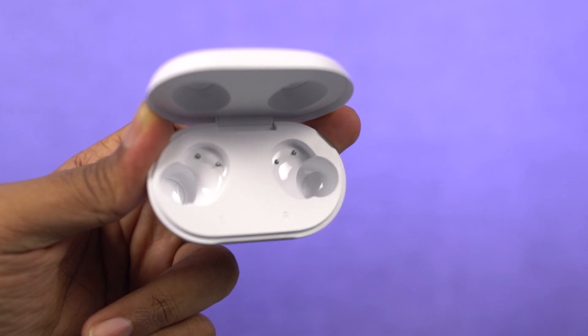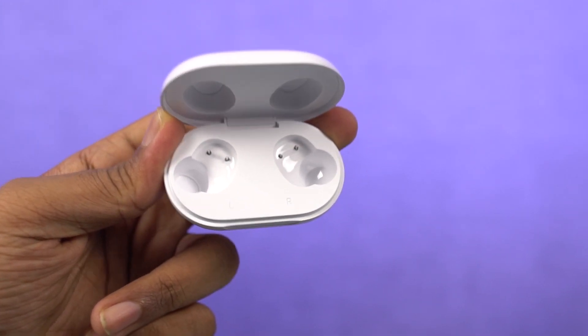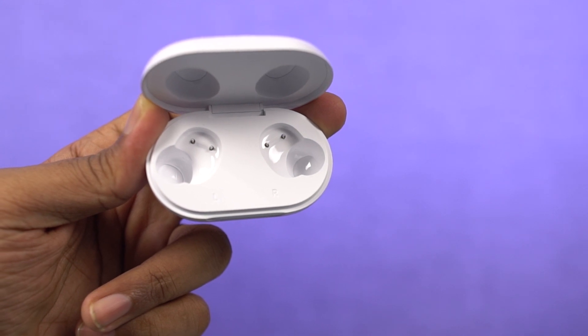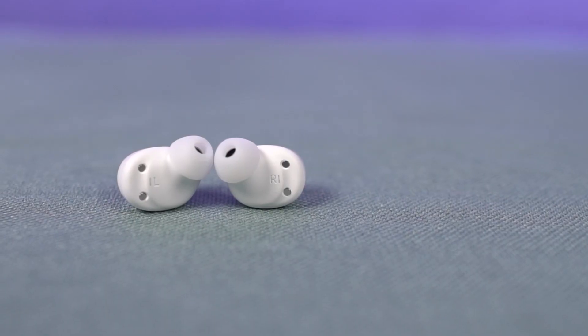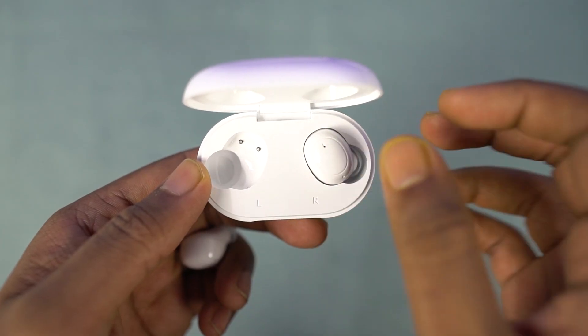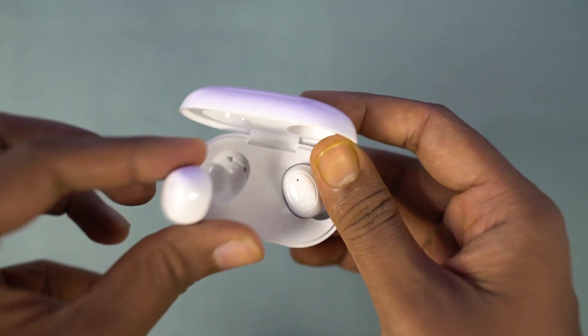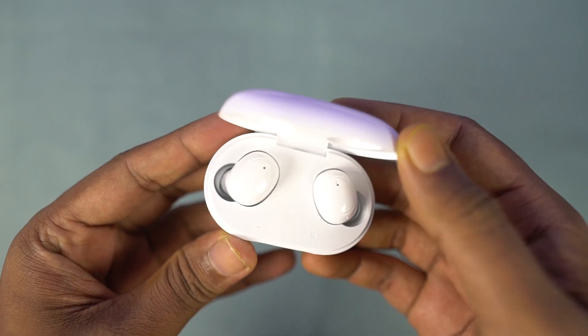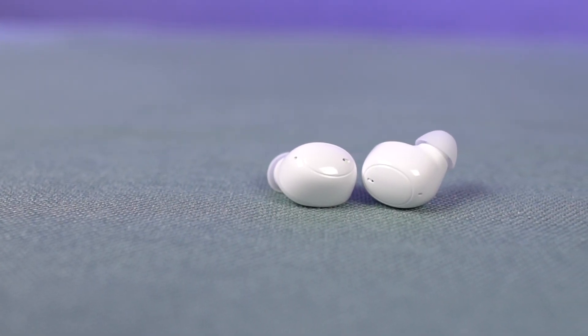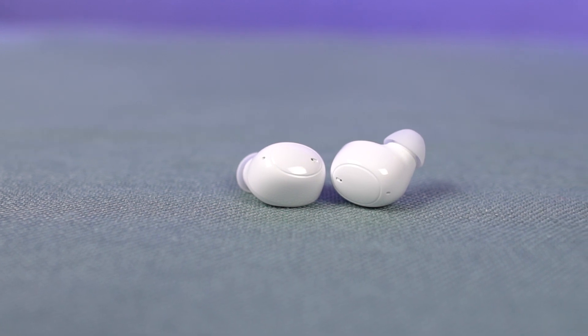The case comes with a magnetic mechanism, so every time you open and close it, it gives you a nice comfortable feeling — it definitely doesn't feel too plasticky like those other cheap earbuds. The buds themselves also have a magnetic mechanism, making them easy to take out. When you put them back, you just drop them and they auto-align along with the charging pins, so you really don't have to worry about messing that up.